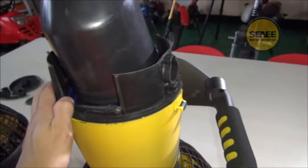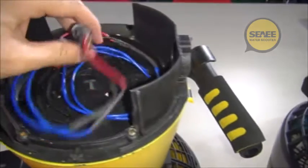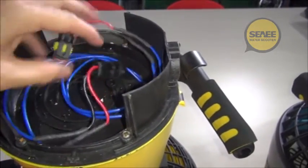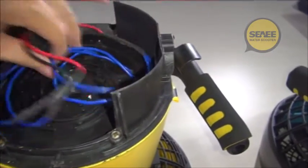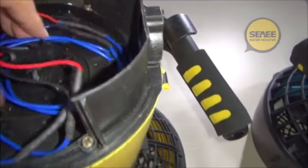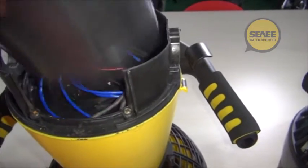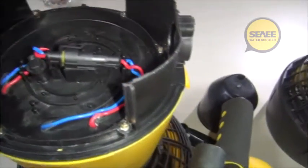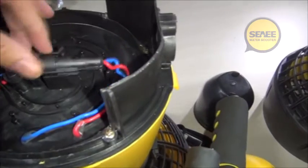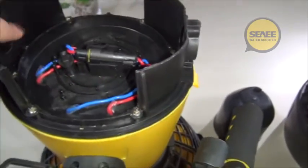The third change is on the charging wire. The problem on the old C-Scooter is that the charging wire is too long. Every time we charge the battery we have to roll the wire and organize it inside, otherwise we cannot close the float. On the new one, we have improved it by making the wire much shorter, so we can fit it to this joint here. This joint is a waterproof joint, so it's much easier.